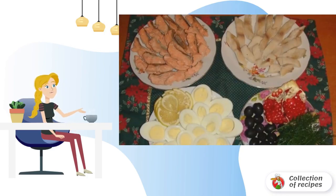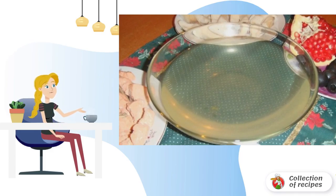Slice the lemon into slices. Cut the eggs lengthwise into several pieces. Rinse the greens and peel the pomegranate. Add gelatin to the fish broth following the instructions on the package. If the taste of the broth is not saturated, use a seasoning for aspic.